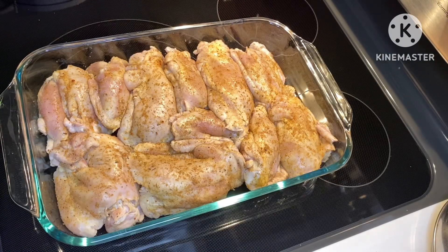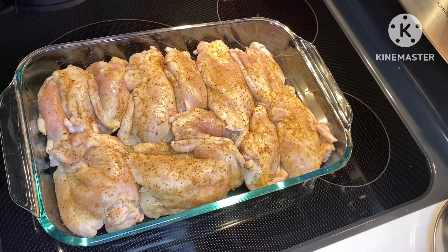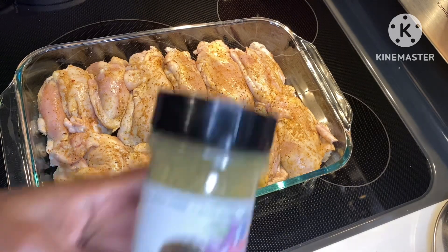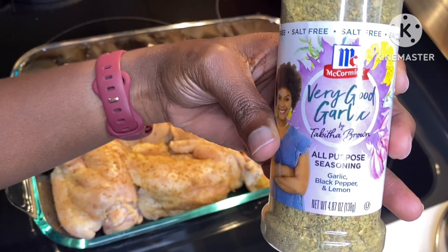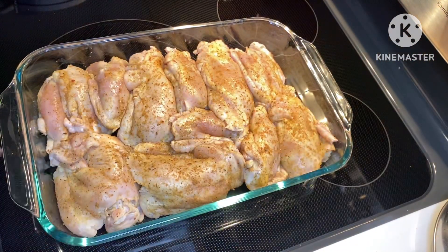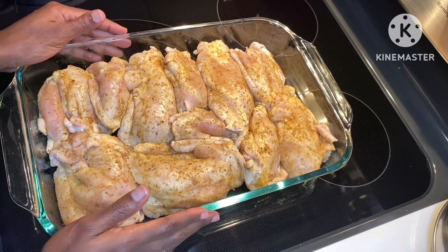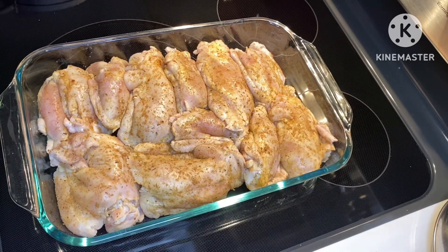Only took a few minutes and the chicken thighs are seasoned. I forgot to mention, I did add Tabitha Brown's seasoning to it — it was good. What I'm going to do now is let the chicken rest. I'm going to put a little bit of olive oil over the top and then let it rest in the fridge overnight.